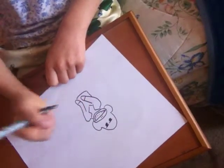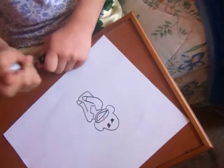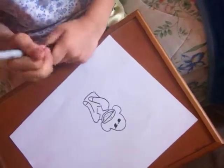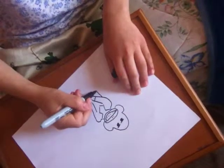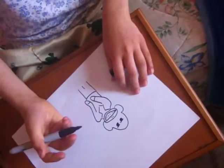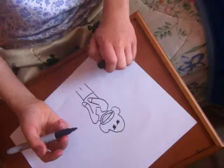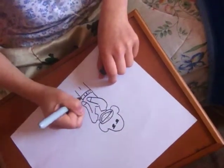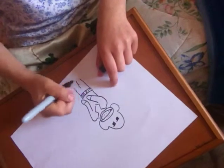Then you can draw a body. Now, first of all, I'm going to put pants on my monkey. You could put a skirt, or a belt, or a skirt. Now, what we're going to do to this monkey is we're going to make him wear shoes.